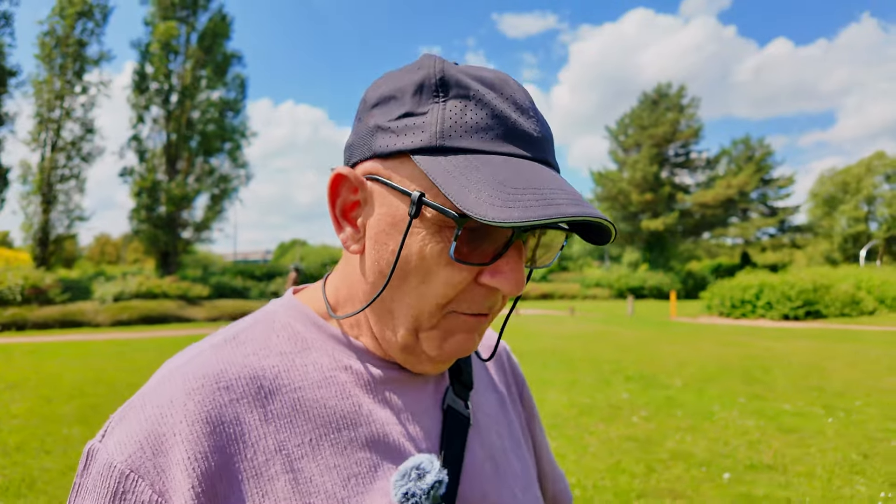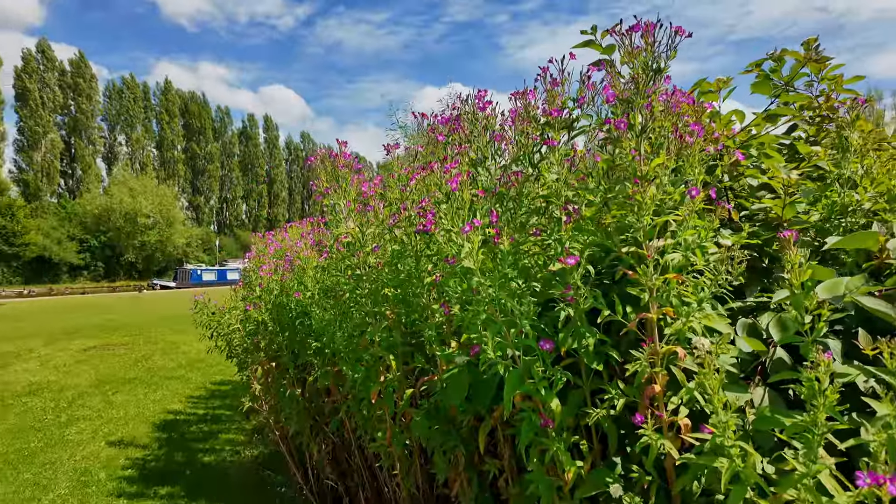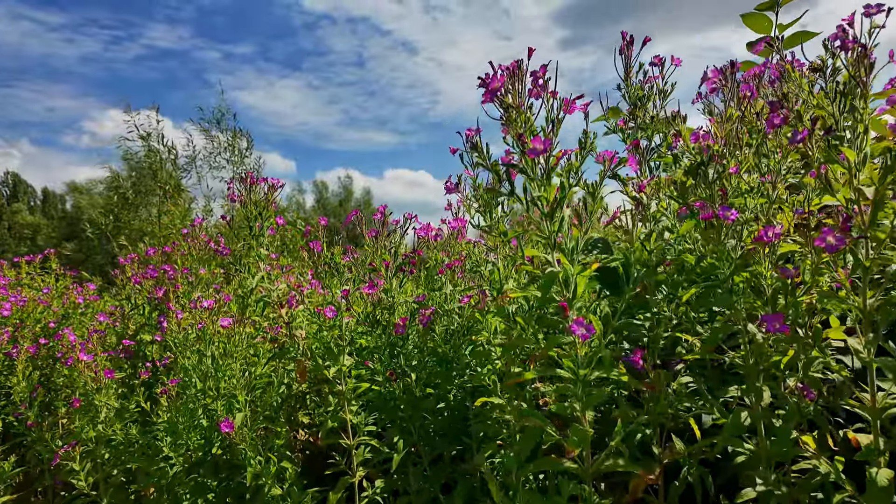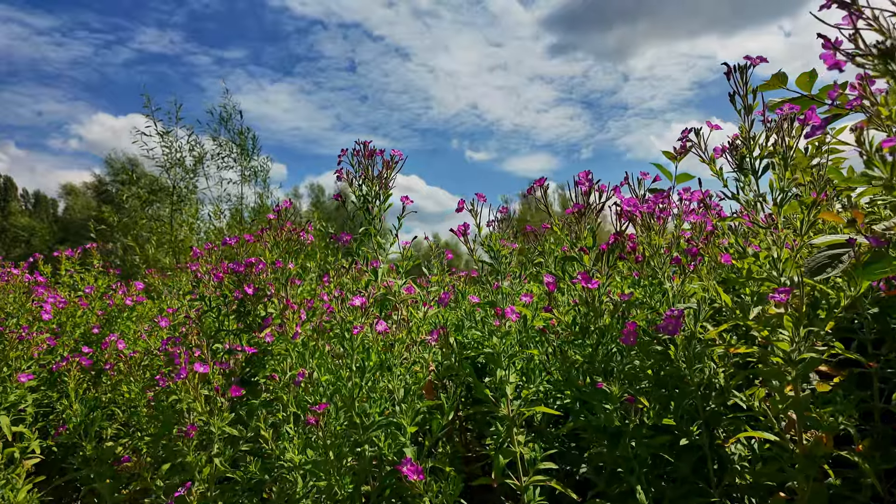I've got some lovely flowers over here. I'll try and get a close-up of these. Maybe these purple plants here — see if we can get a close-up with this lens and see what it does. Then we'll go and see what else we can get.